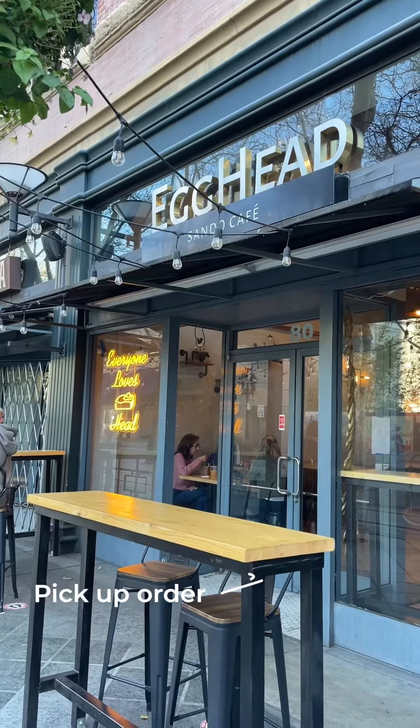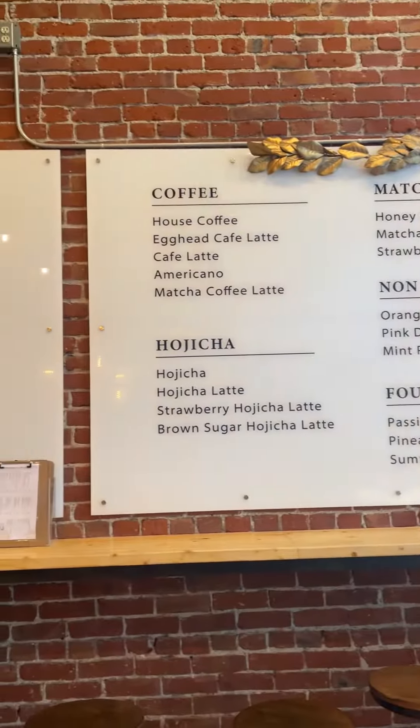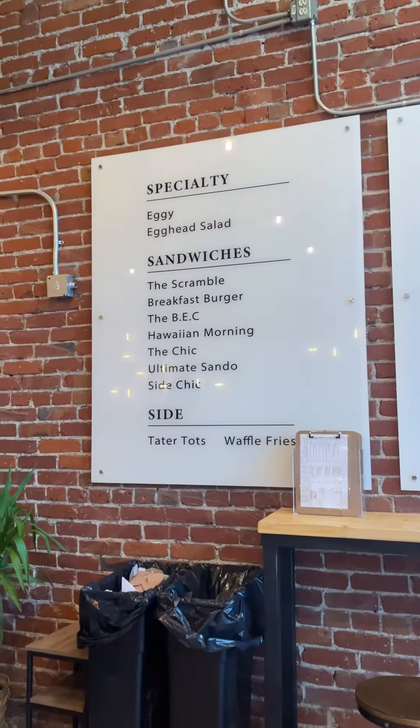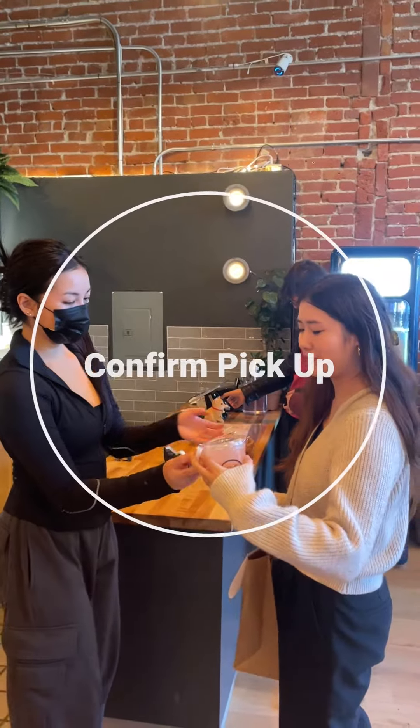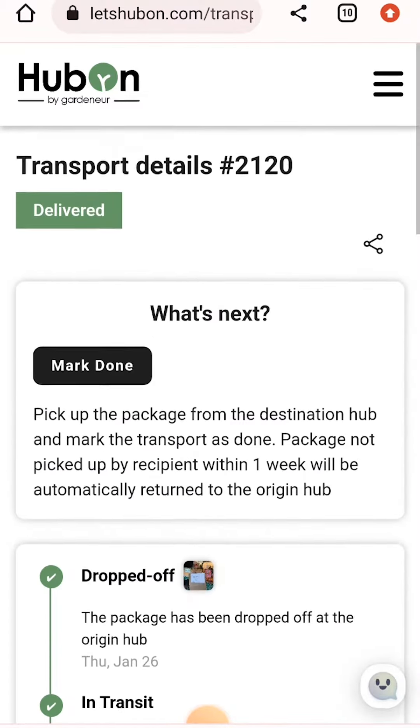Once I got the text that my order was ready, I headed over to Egghead Sandu Cafe in downtown San Jose. I let the employees know that I was there for a HubOn transport. After the barista handed me my drink and order, I made sure to mark my order as complete.